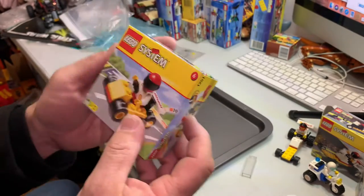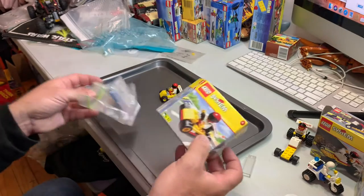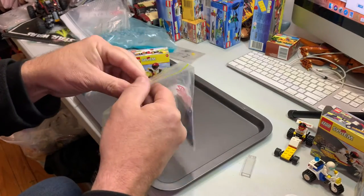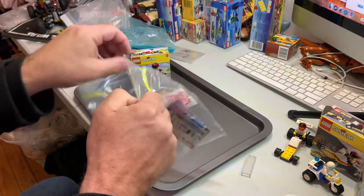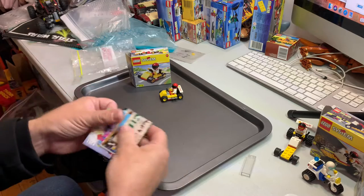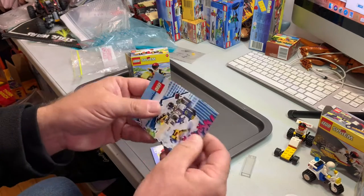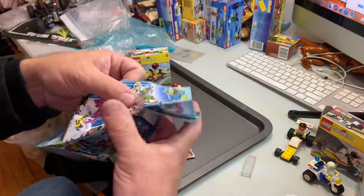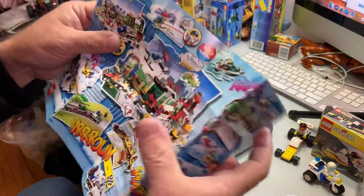That's the back of the box. Small box. Let's have a look inside. No spare pieces — didn't really get spare pieces, because it was a promotional thing.